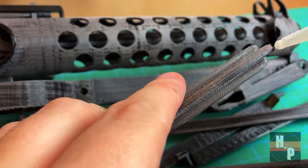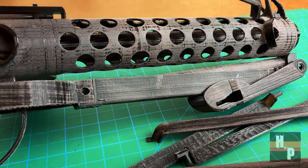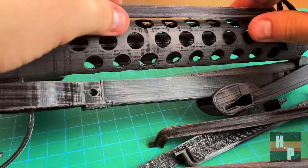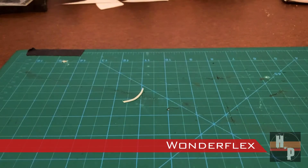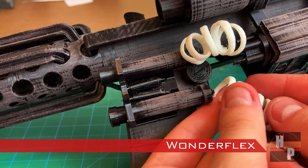Just be careful because if you bend too much the plastic will break. I used scrap pieces of a thermal plastic to create the connecting coils, but you can also use wire.